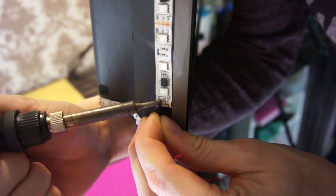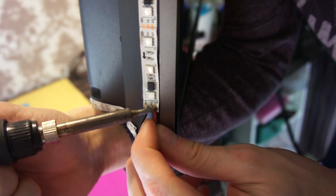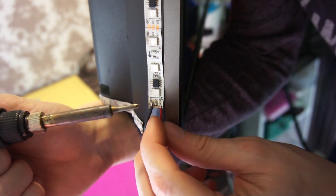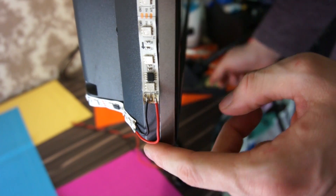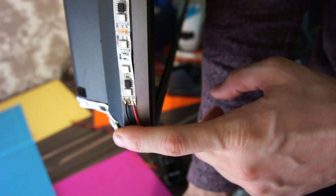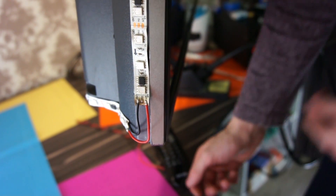I advise you to solder the wire to the beginning of the tape. Now we solder the power wires. When connecting along the LED strip, it's better to solder power at least to several points. This is because at the end of the tape there will be large current losses — the tape will glow weaker and also warm up.